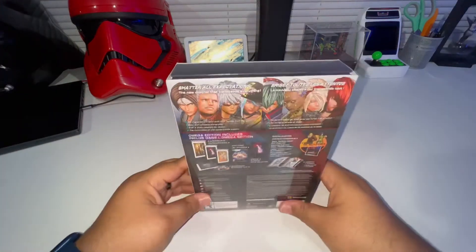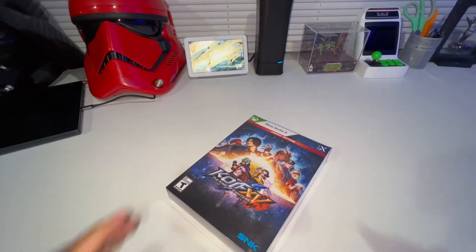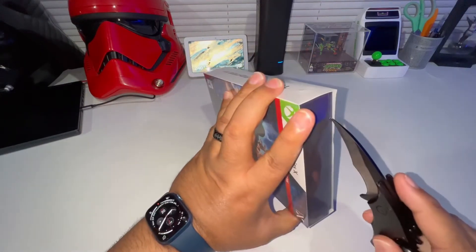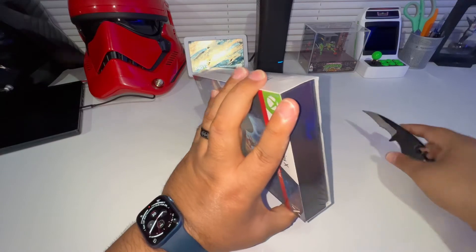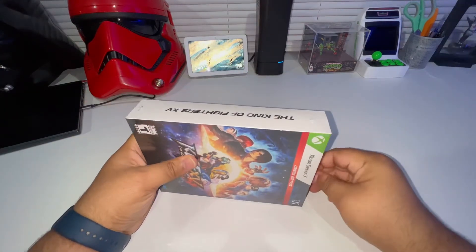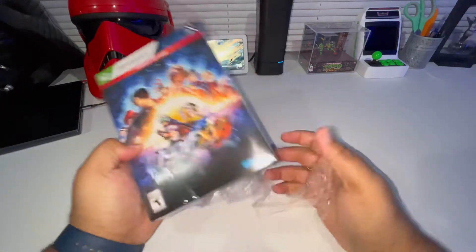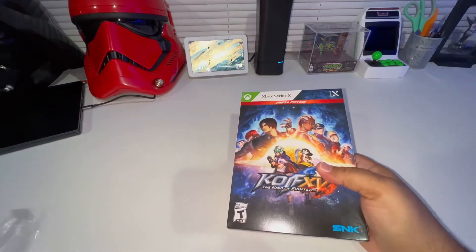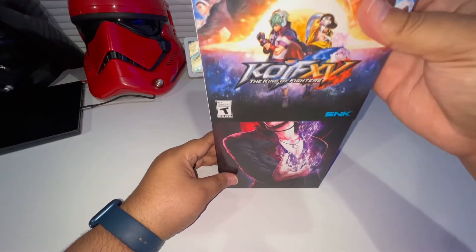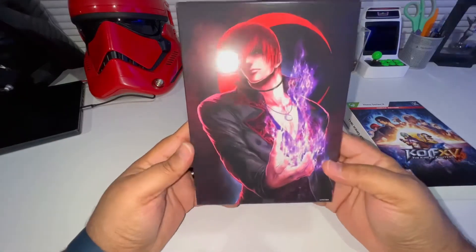I can't wait to get to play this - I've been really looking forward to it since they announced it. So let's go ahead and unbox it real quick. Handy dandy unboxing knife. Let's make a little slit right here and rip this plastic off. Let's show you guys what's inside the Omega Edition. Toss that to the side, slide that off - oh man, look at that! That's nice, look at that cover right there. Oh, that looks so sweet.